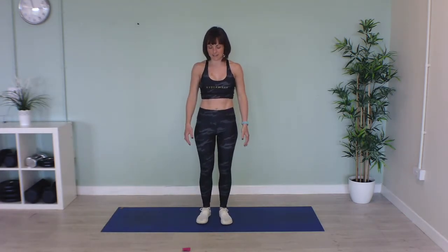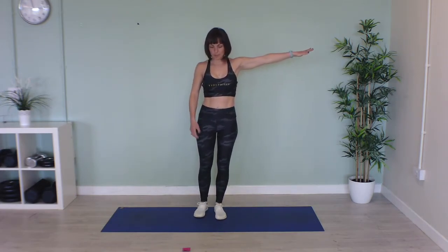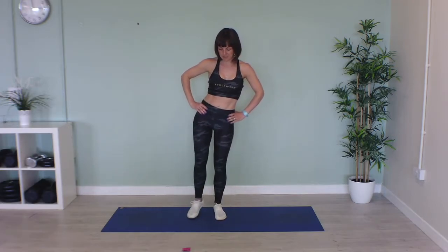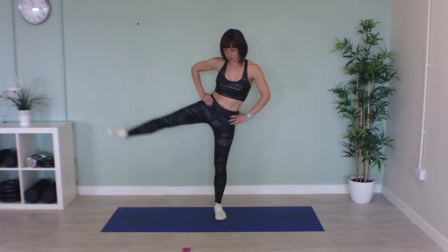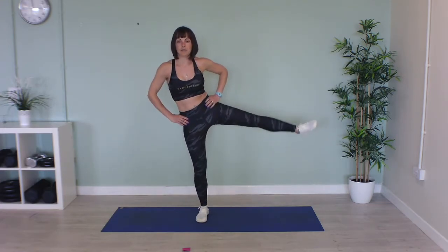Now we've got the same thing but we're standing, so you might need something for a bit of support or put your arm out to balance. We're going to lift that leg out to the side — 20 seconds one leg, 20 seconds the other leg. Let's go. Well done, slow and controlled, that's halfway on this side. Get ready to swap — swap legs, lovely, well done, nice straight leg.